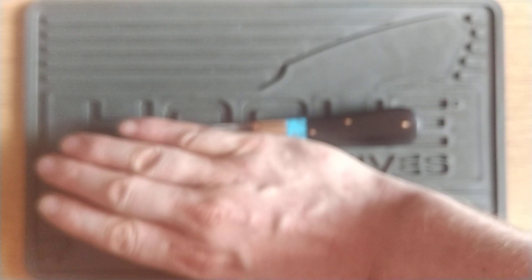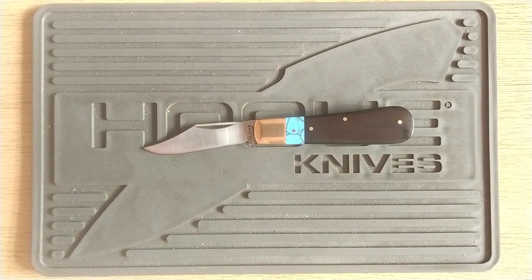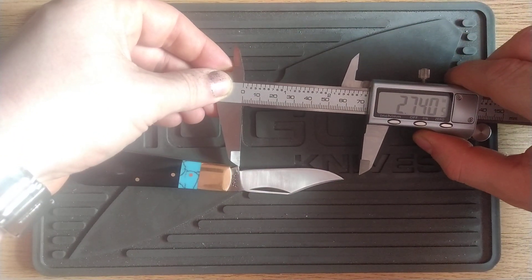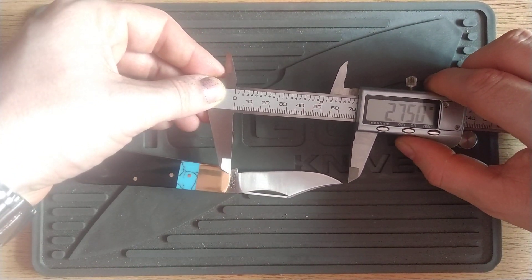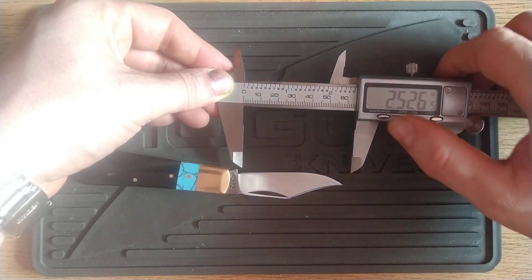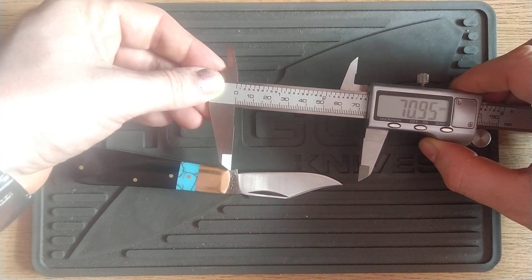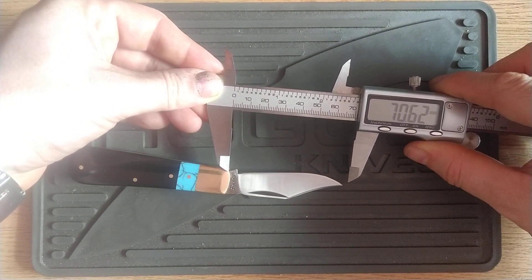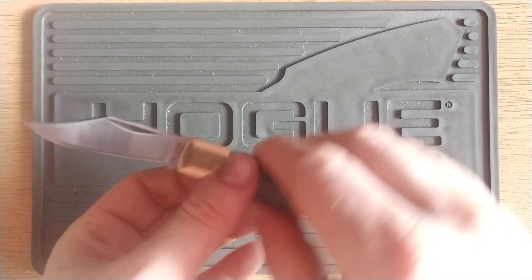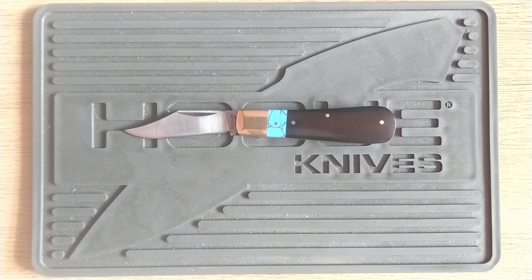Feels lovely. This is 80 grams. On this channel, of course, meaning this is going to be UK legal. I can demonstrate that — the whole blade is about 2.7 inches, and the cutting edge is just over 2.5 inches, which is 6.4 centimetres, about 7 centimetres total. So don't worry — it's completely within your right to carry that without reason, as long as you're not going anywhere stupid.